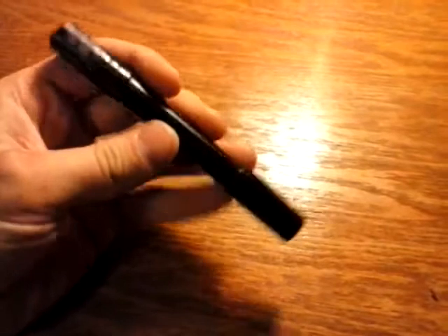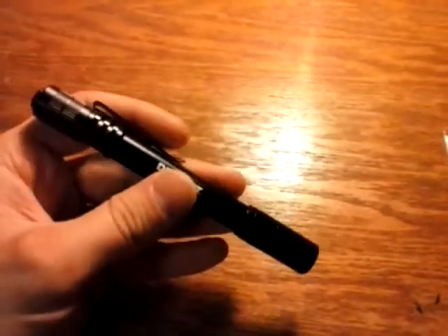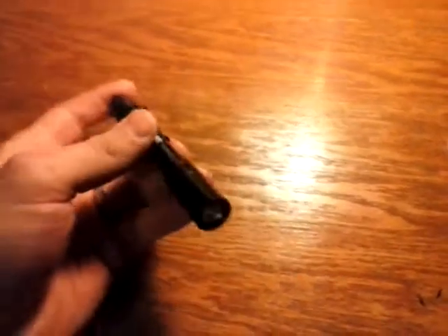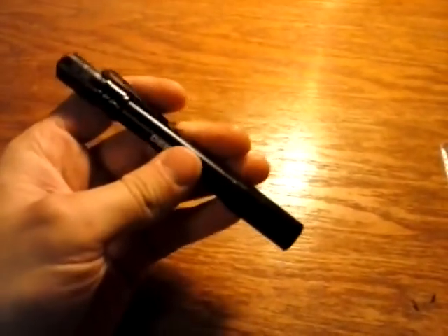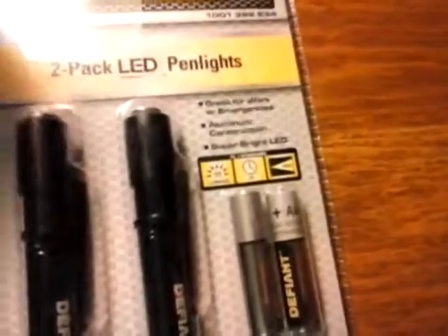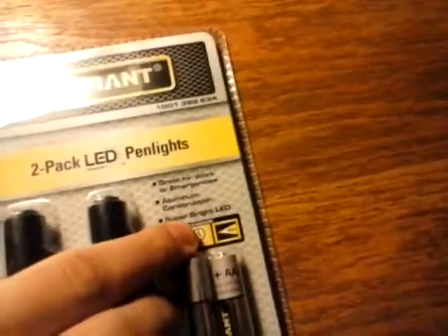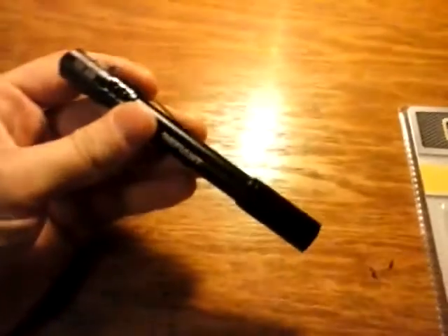One thing I like about this light is there's not much spill on this light. It has a very good concentrated beam for how small it is. I notice a lot of pen lights aren't well-suited for concentrating the beam. This is not a perfect circle when you turn it on, but when it says 30 meters, I do believe every bit of it — which is amazing for this tiny little light.